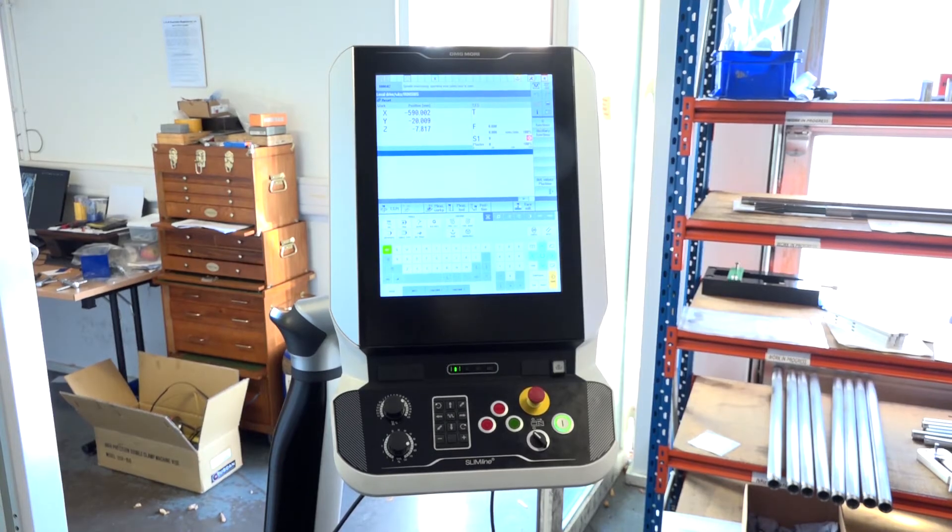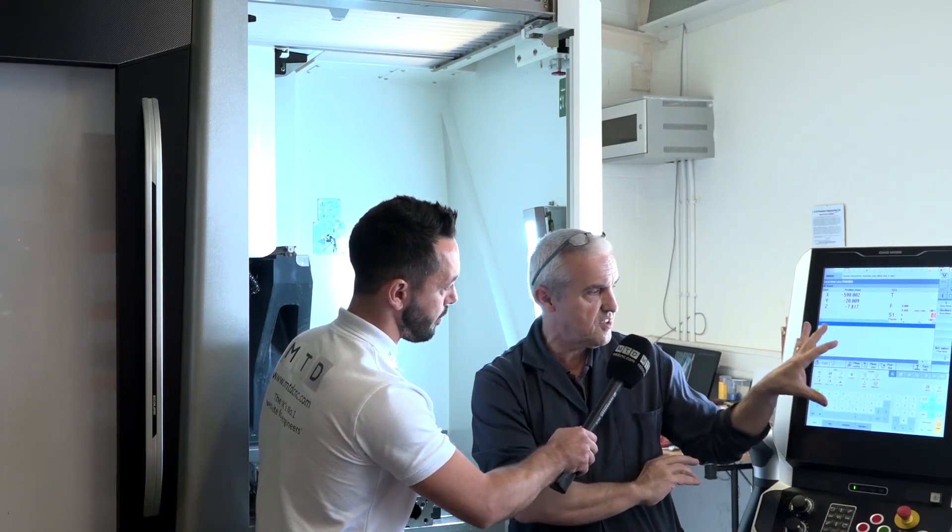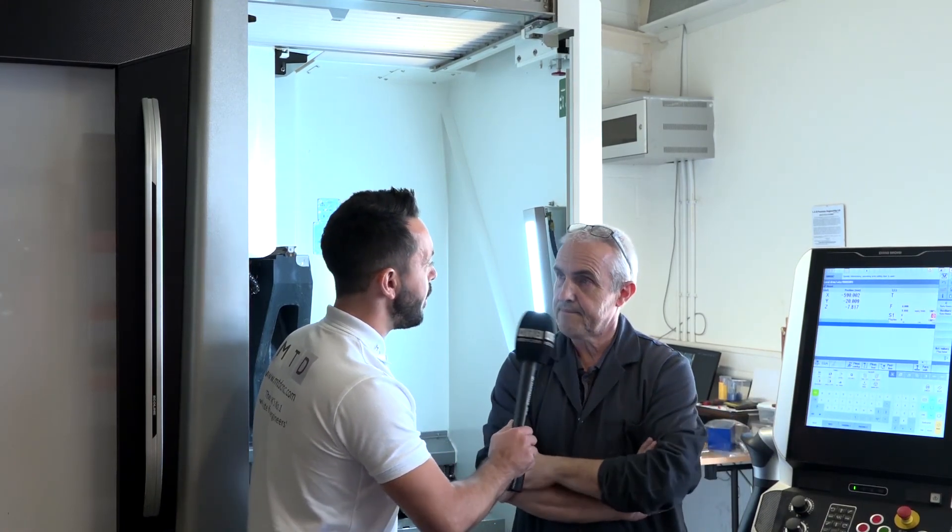And the Siemens control — that's a beautiful touch. It's a touch screen, and we like the Siemens software, so we decided to stay with it.